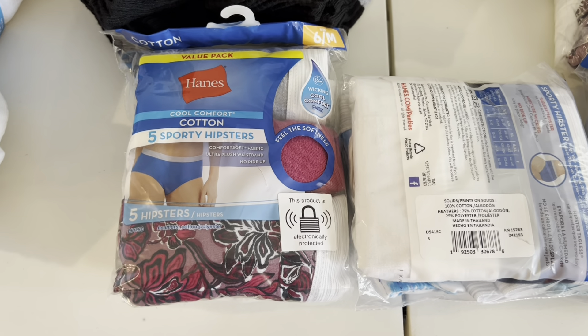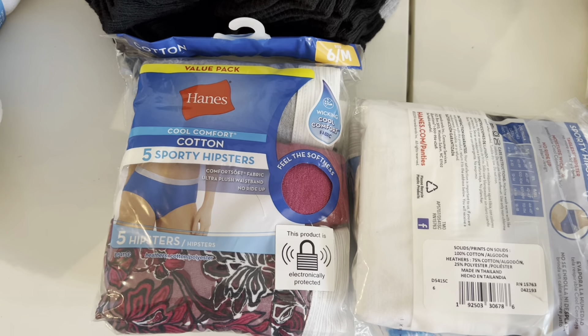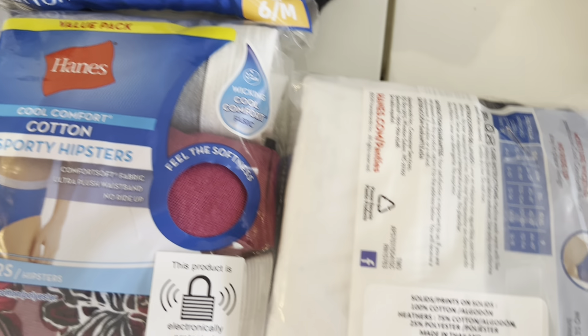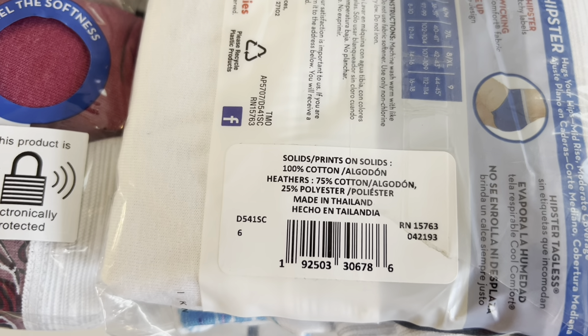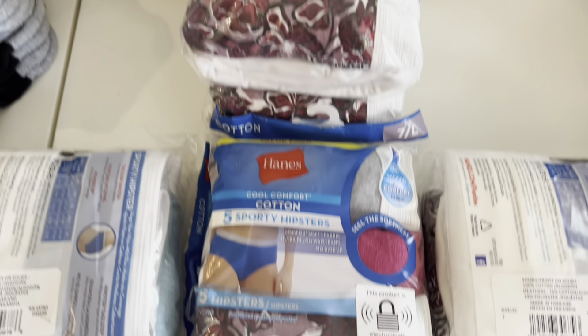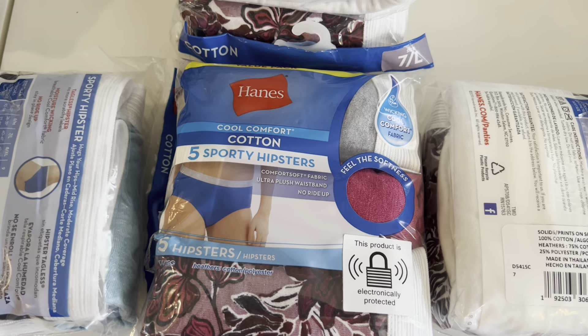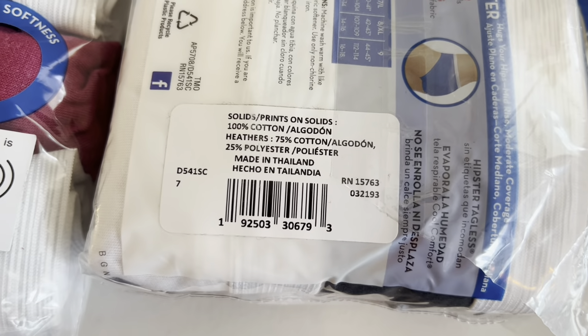They had a lot of these Hanes Sporty Hipster Underwear — this is for the women. This is a size 6. And here was the UPC on this one. And then here is the size 7. I think I got 4 packs of the size 7 all together. Same style, the Sporty Hipsters. And there is the UPC on this one.